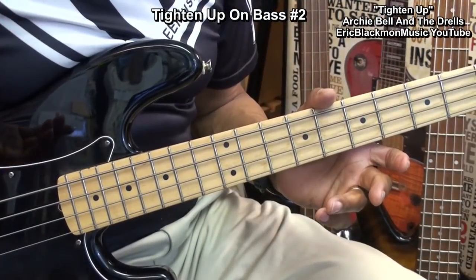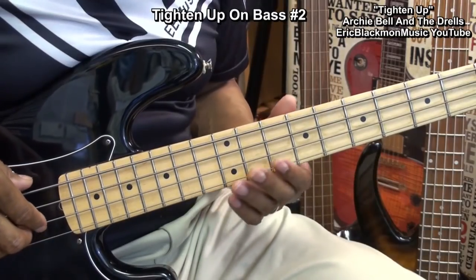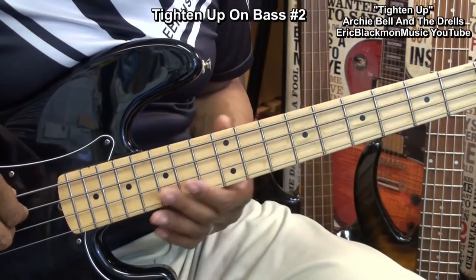During the song, we're going to tighten it up on the bass twice. The next time we tighten it up, we're going to play a little variation that goes like this.